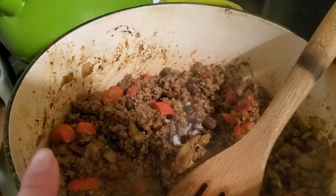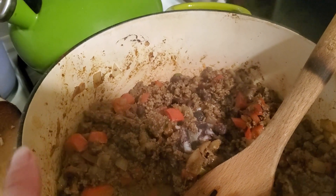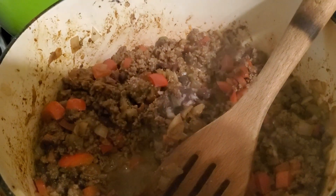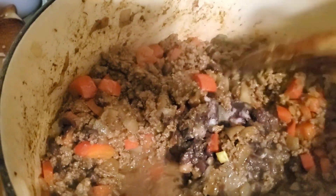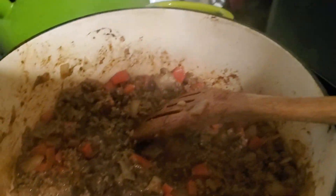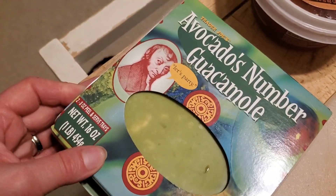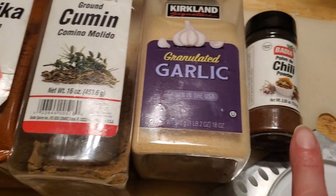I sauteed the ground beef with some onion and red bell pepper and added seasonings: paprika, cumin, garlic, chili powder, salt, and pepper. Then I added in the frozen black beans — sometimes I do that separately, sometimes I put them in. That mixture goes on top of rice I cooked up, with guacamole from Trader Joe's and homemade salsa from Trader Joe's.